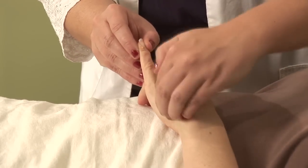Hi, I'm Hilary Talbot, acupuncture physician and clinical herbalist. Today we will be discussing acupressure points to increase lactation.